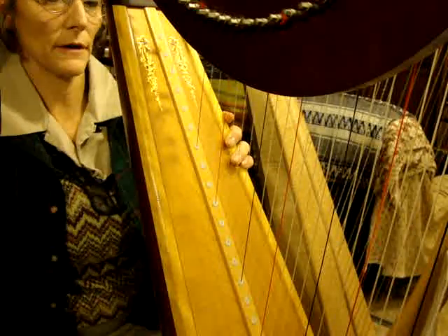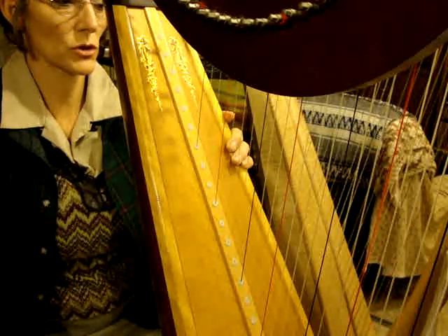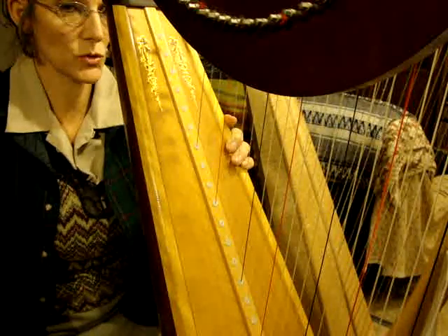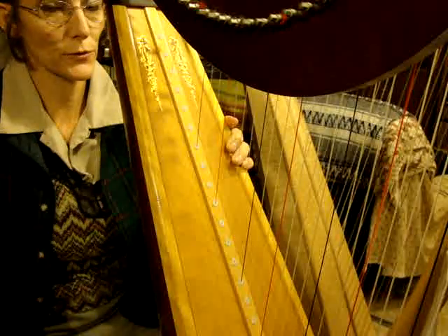This is back to 5/4 time signature — five quarter notes per measure. Don't forget to count your rests as one and your half notes for two beats.